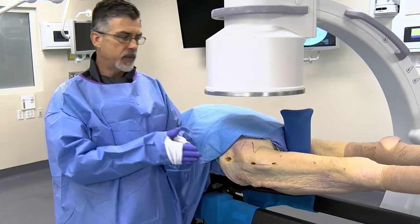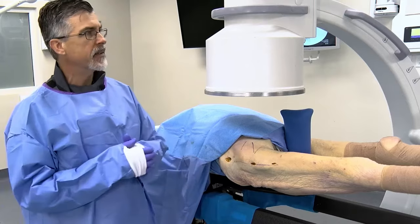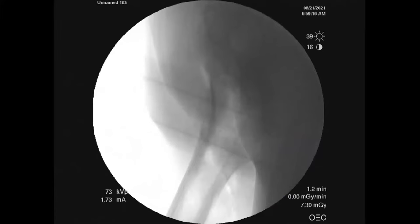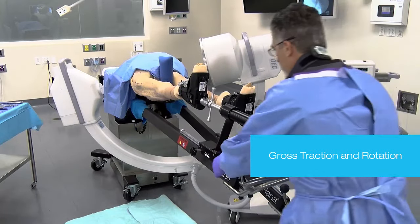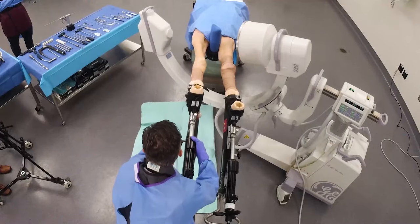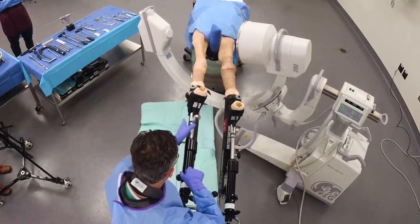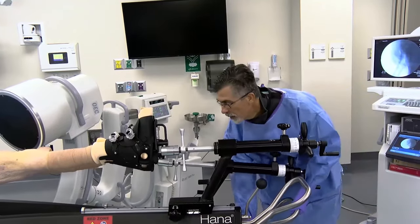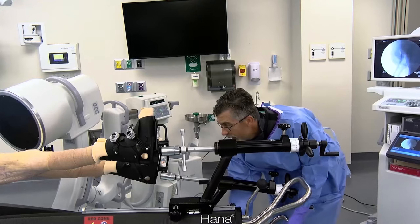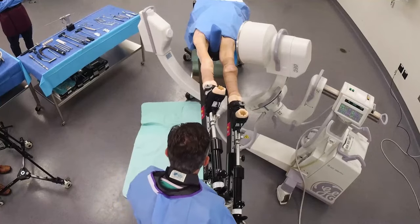That lateral offset also allows for greater access to the proximal femur, particularly if the patient carries excess adiposity. We can see the femoral neck, the proximal femur, and the well leg is out of the way. Now we get into tuning our reduction. It starts with pulling gross traction and then assessing our rotation. We're going to take the well leg and drop it into extension to aid C-arm visualization with slight abduction, while slightly adducting the fractured side.